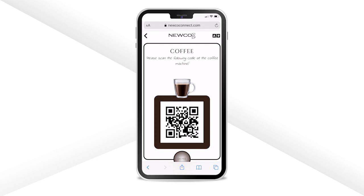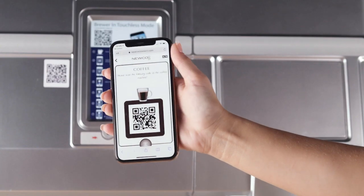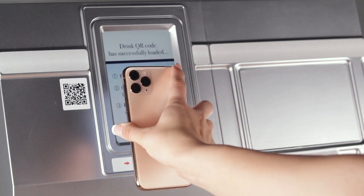You will receive a drink QR code. Turn your phone around and show the drink QR code to the scanner that's on the brewer.